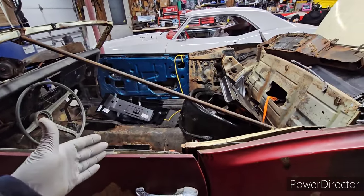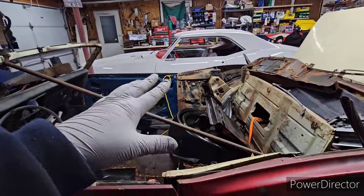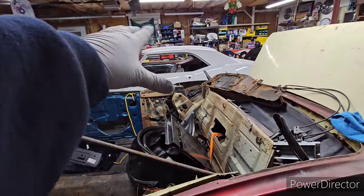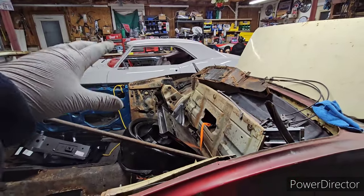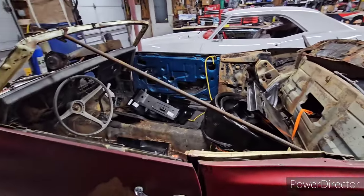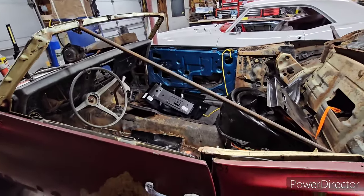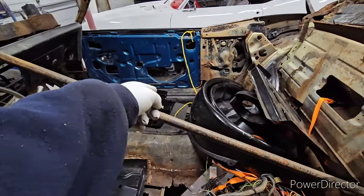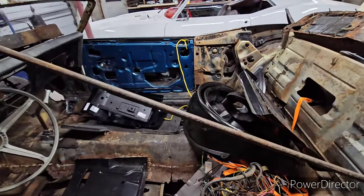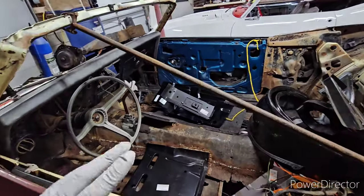It's a different monster than having a coupe. After doing convertibles, you can fly by doing a coupe because you have that roof structure there, and it helps you so much in tying the car together and giving it some rigidity so the car won't move too much on you. On a convertible, no way - you really have to count on having strong rocker panels, inner and outers. Then from there, you can start building your car. And that being said, this car is all out of whack.